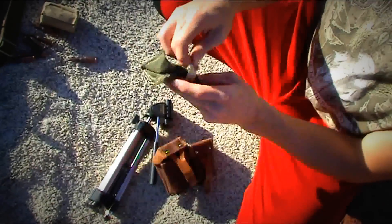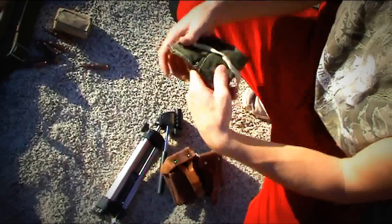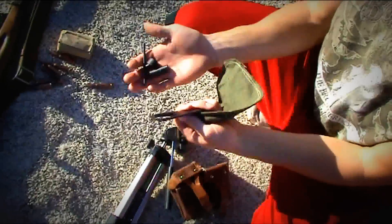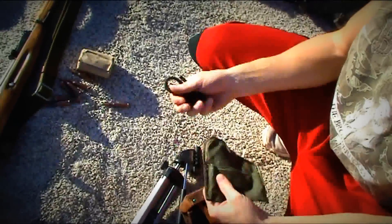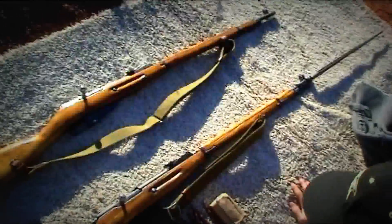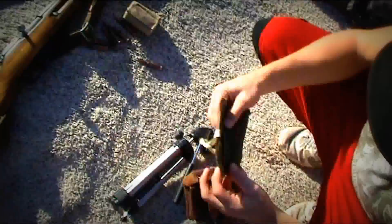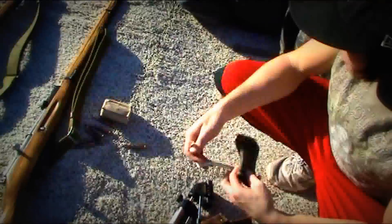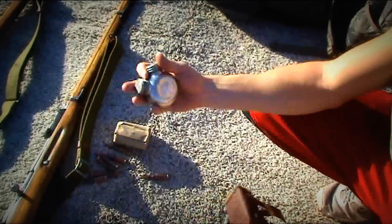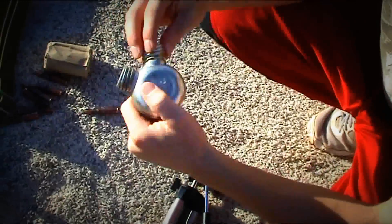Mike got a set of tools with his, which comes with everything you need to disassemble and clean — it has a few little cleaning tip things. With mine, I got a sling and two ammo pouches instead of the tool kit. You also get this little oil container; it's separated in the middle.